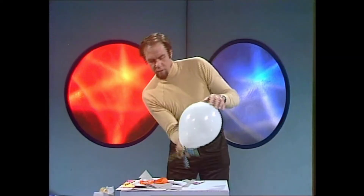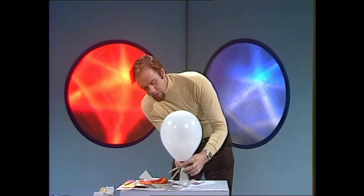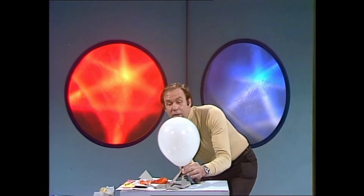Finger on the end, turn it over, get the fins into position, and here we go.